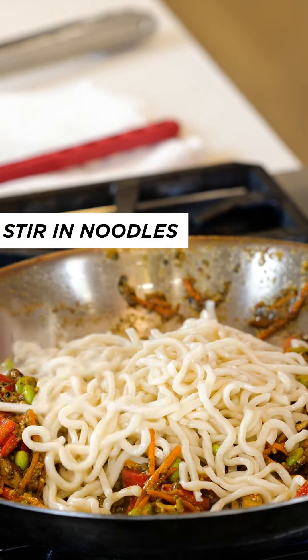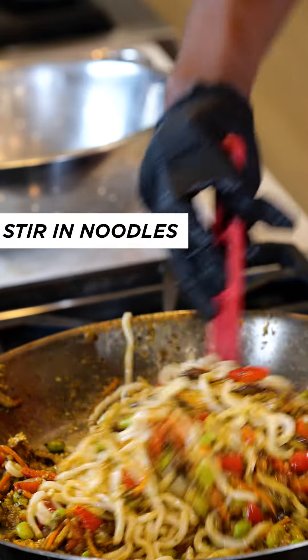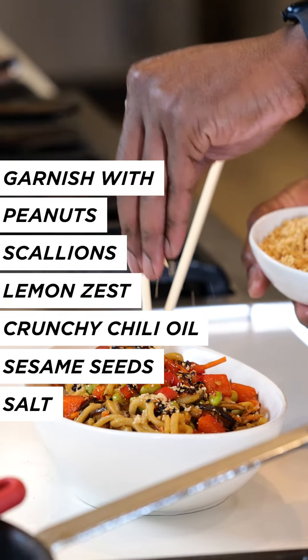Make sure they're not sticking or stuck together. Peanuts are a good source of healthy fats, and they're slow-burning, so they give you long-lasting energy.